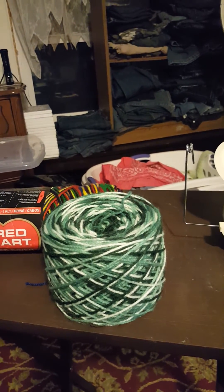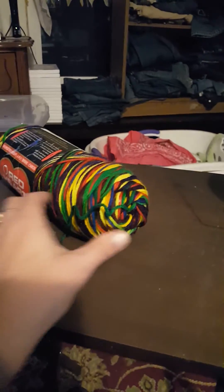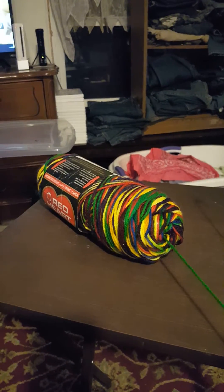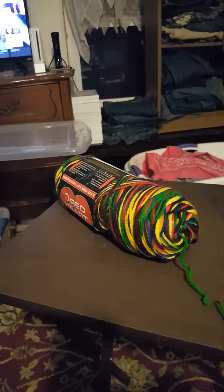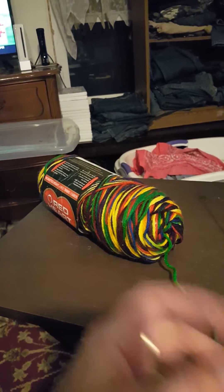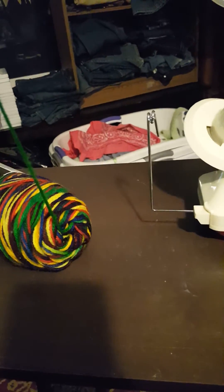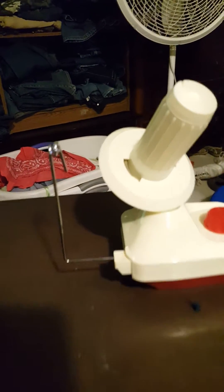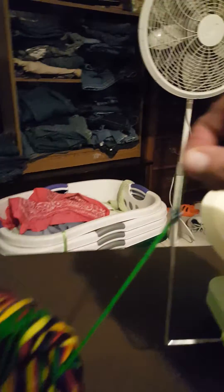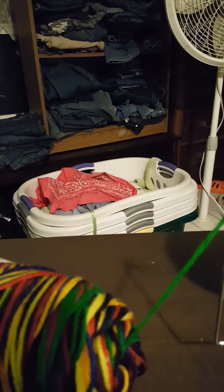I've been sitting here watching TV, just getting them all done. Basically, to run the yarn through, I pull from the center — that's the best way to do it because when you're crocheting, pulling from the center is easier. So I pulled through, grabbed the center piece, and then to get this through the feeder, you start up underneath and then just loop it around like that.